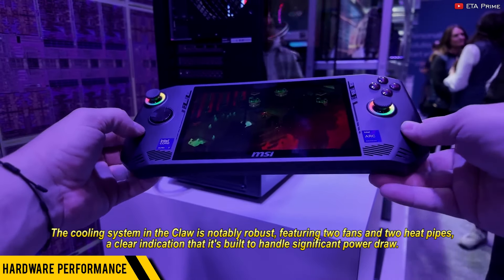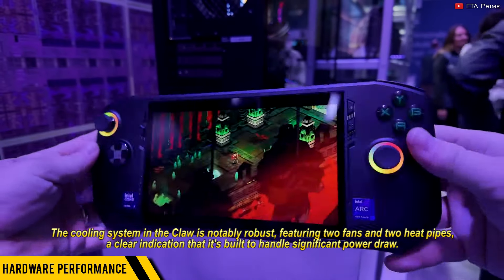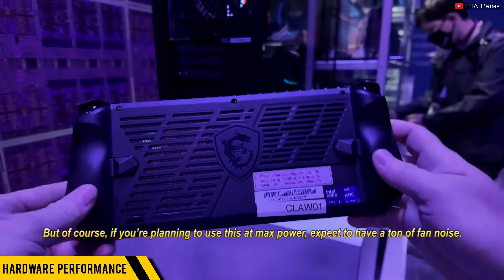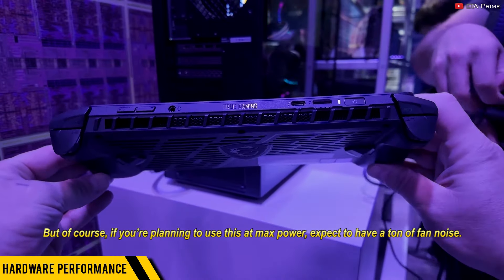Of course, wattage doesn't mean everything, and performance testing was limited, but initial impressions suggest that the Claw competes head-on with the ROG Ally, especially in the 25-30W range. The cooling system in the Claw is notably robust, featuring two fans and two heat pipes — a clear indication that it's built to handle significant power draw. But if you are planning to use this at max power, expect a ton of fan noise.